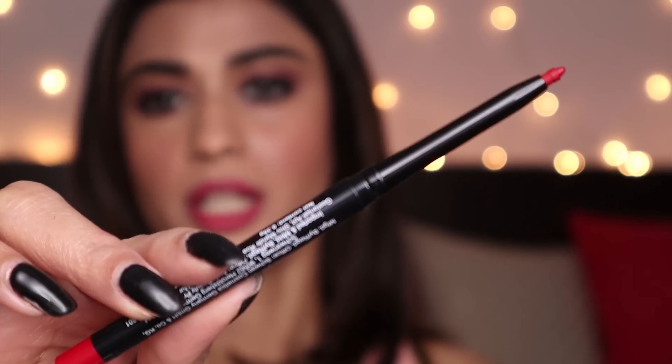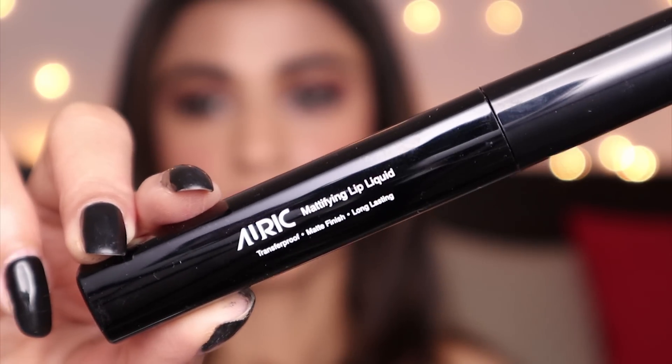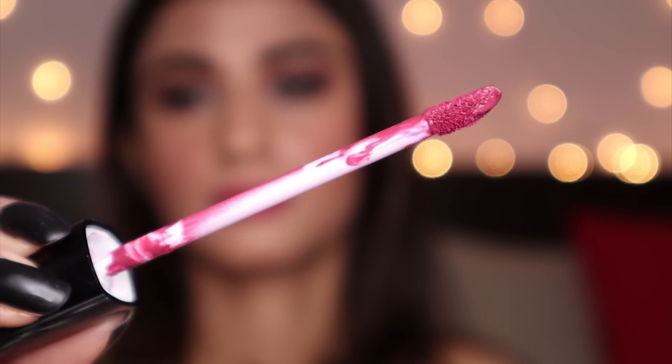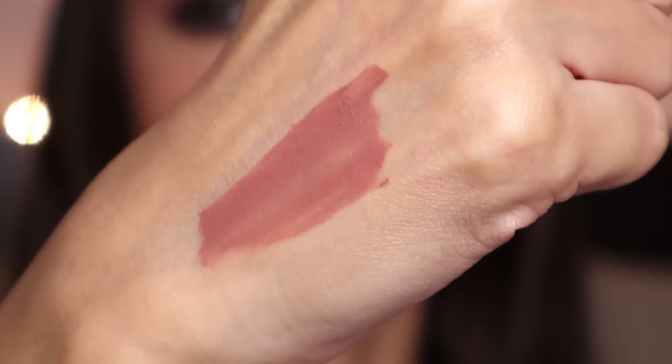They've also sent me another lip liner in the shade Mystic Red. For lipstick, I'm going to use the Auric Mattifying Liquid Lip in the shade Pink Panther — oh, the color is beautiful! I absolutely love the color. It's going to dry down matte.